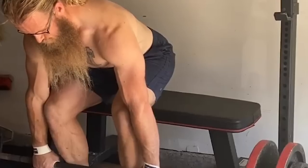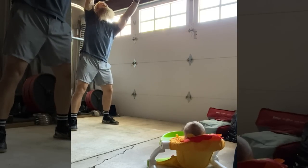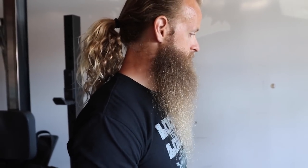Nine times out of ten, I would rather train in a gym. I have a gym called Untamed Strength - it's got every piece of equipment I would ever need. I also like getting away from home - that separation of home life and gym. But there are times when having this stuff in my garage is very helpful. I have a newborn baby and a three-year-old son, so there are times when I can't just leave and go to the gym. It's nice to be able to do a quick workout here while the baby naps.